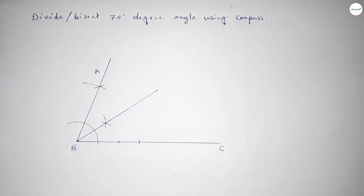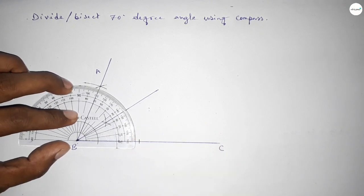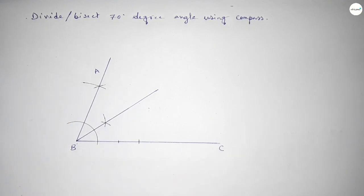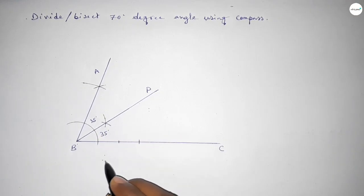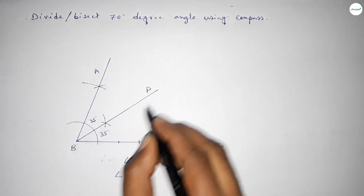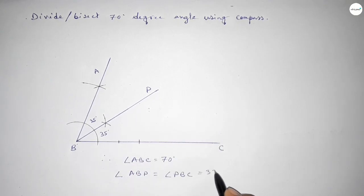Taking point P on the bisector line, checking the angles. This is a perfect 35 degree angle. Angle ABP equals 35 degrees and angle PBC also equals 35 degrees. Therefore angle ABC equals 70 degrees, and each bisected angle equals 35 degrees.